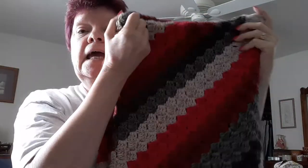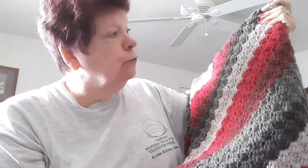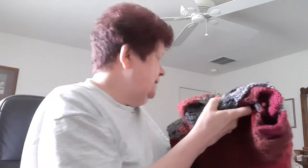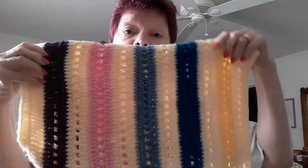Hi guys, it's Beverly. I want to show you what I've been working on — works in progress and stuff that I'm behind in. I finished my corner to corner and it's 40 inches square. This was the Caron Cake in Red Velvet and it took me three Caron Cakes to finish this. So it's finally done.